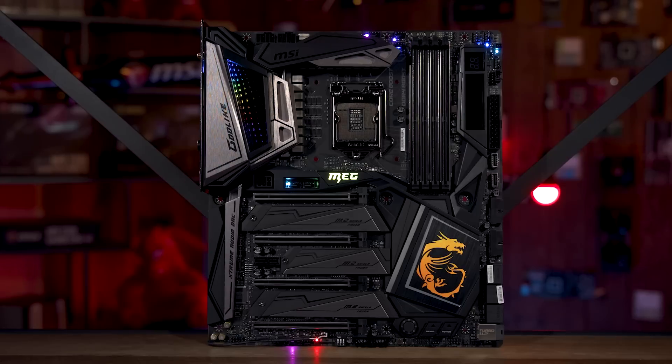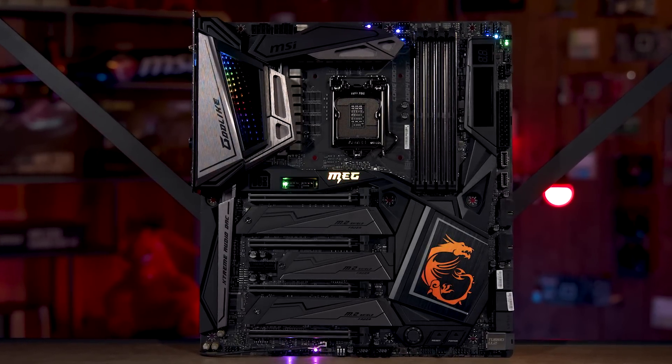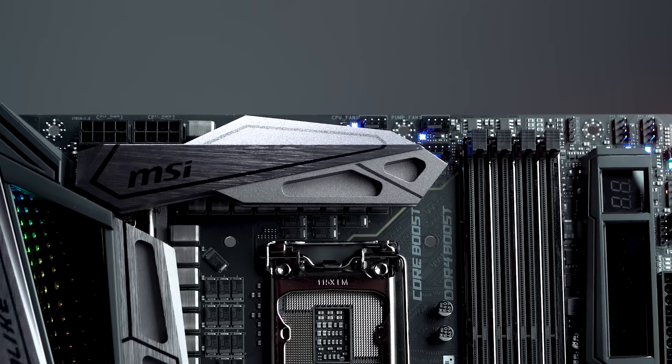Starting off with our MEG Z390 Godlike — this continues a legacy of legendary MSI flagship design, capable of delivering excessive performance with precision controls. For overclocking features, we do offer a 16-phase V-core power delivery.